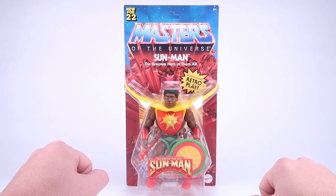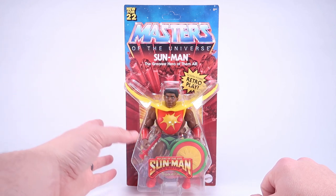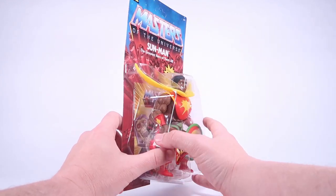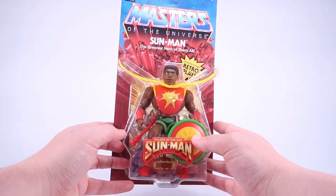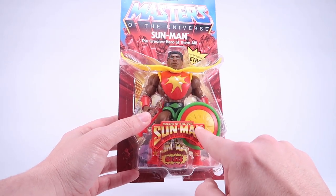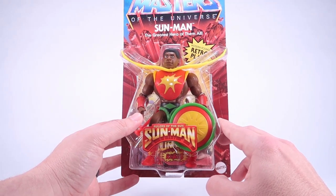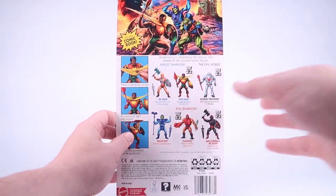As you can see, he comes on that standard blister card packaging with the classic Masters of the Universe logo and the red rocks behind him. But Sunman gets a very special blister bubble to fit his unique armor in the package — it almost sticks off the side of the blister bubble. And here's a nice little touch: they actually added a sticker to the bubble with the original Rulers of the Sun Sunman logo from the vintage Olmec Toys toy line. I thought that was pretty cool.